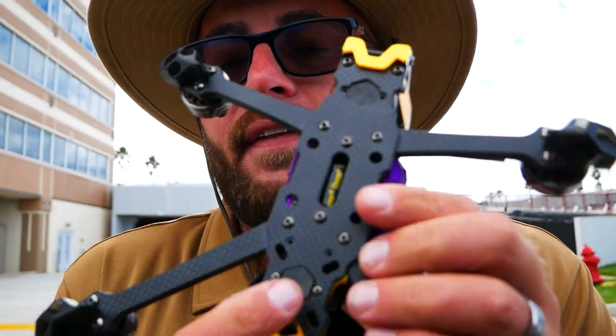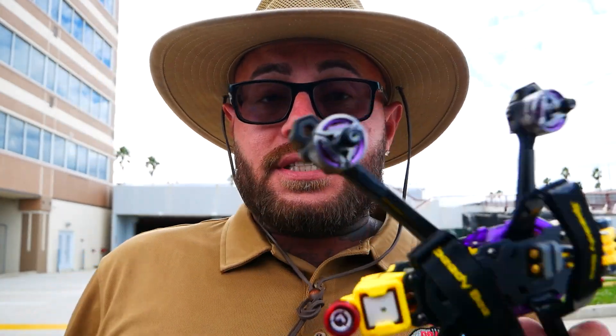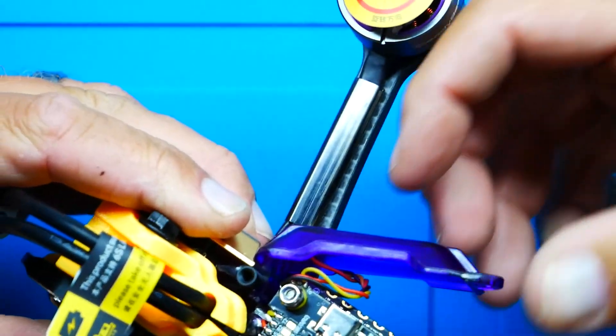There's a heat sink down here for when you're running the O3. When I jumped into Betaflight, I ran into a snafu: the flight controller was flashed for Crossfire only. Since this is a BNF and PNP drone that comes pre-tuned — motors, sliders, filters, GPS all set up and ready to go — I had to reflash it to get SBUS for my Vista unit, and I wasn't happy about that.